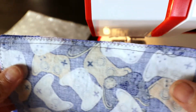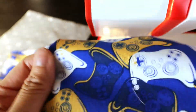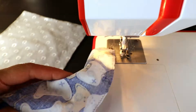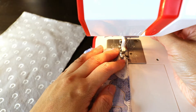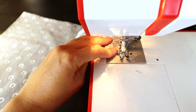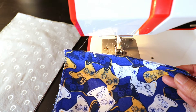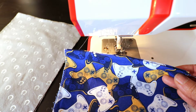Next we'll just fold it inside out. Now we have a tube, and I'm doing all four of them at the same time — it's faster this way. If you want to insert nose wire or create a pocket for an extra insert, you can check out my previous video. I will have the link in the corner and in the description box.